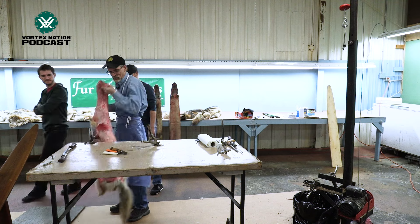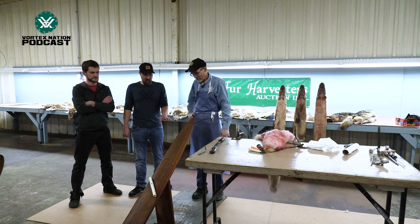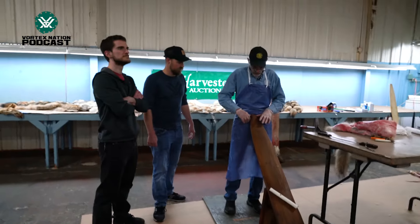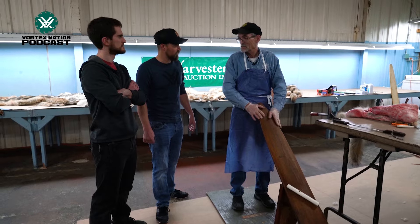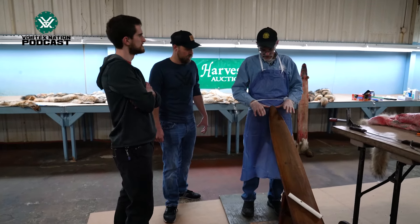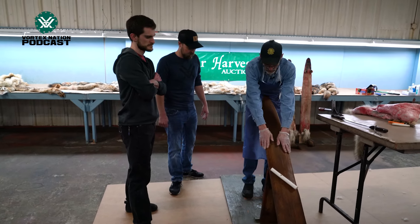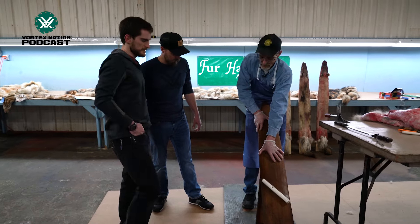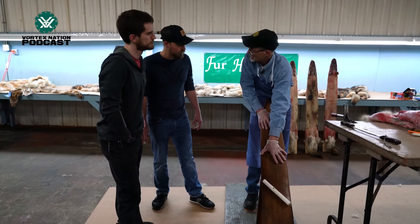Now to flesh them, we use a beam. Is this beam — could you do any number of critters on this beam? Yep, it's going to be the same — you can do any species on it you want that'll fit on it. Actually a mink won't, but... I start up on top here, it's about an inch, inch and a half. If you go all the way down as far as you can reach, it's about 16 inches. It's seven and a half inches wide.